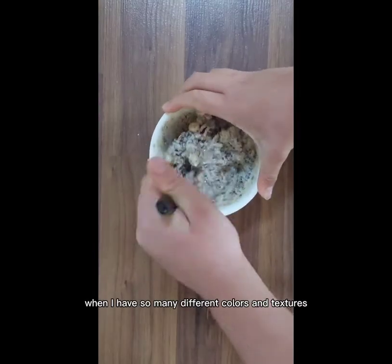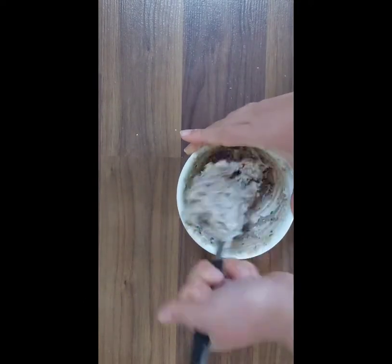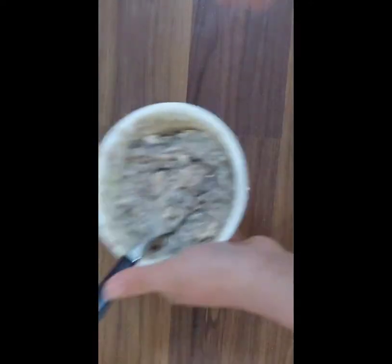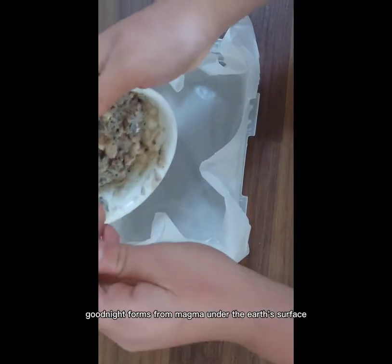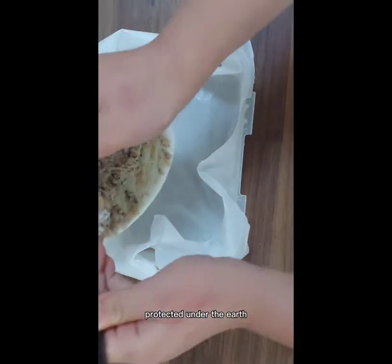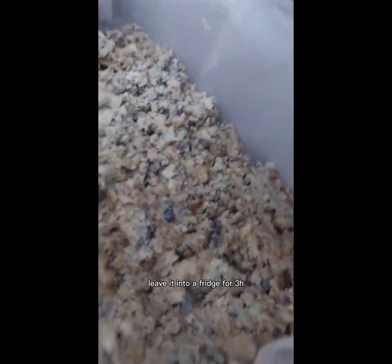Granite has so many different colors and textures — this is why I used so many different lollies and chocolates. When you are done mixing, put them into a bigger bowl. Granite forms from magma under the earth's surface. Protected under the earth, it forms really slowly, meaning bigger crystals will grow. We can see the crystals in the marshmallows. Leave it in the fridge for three hours.